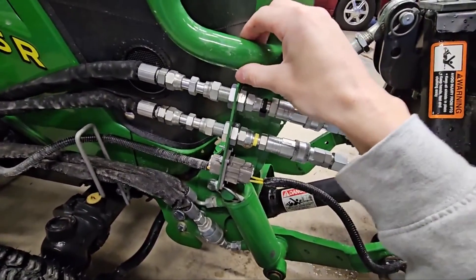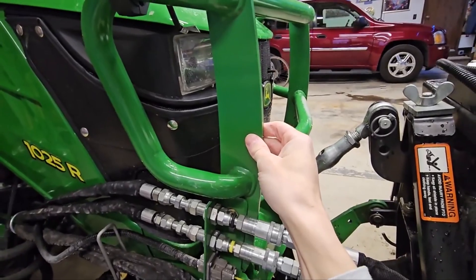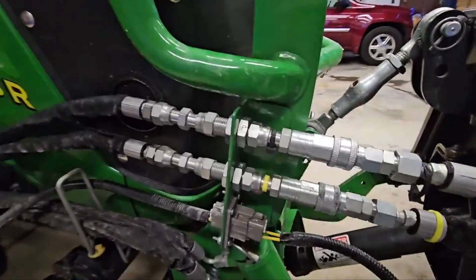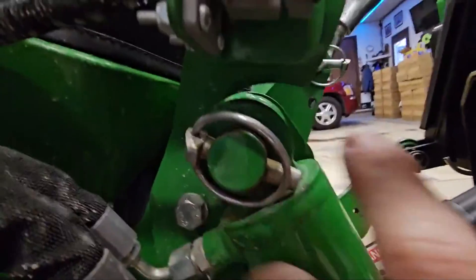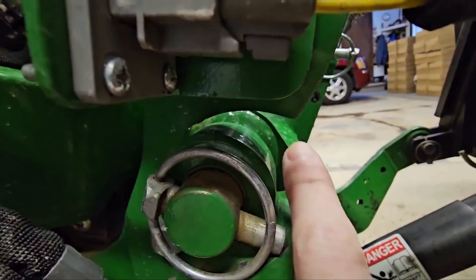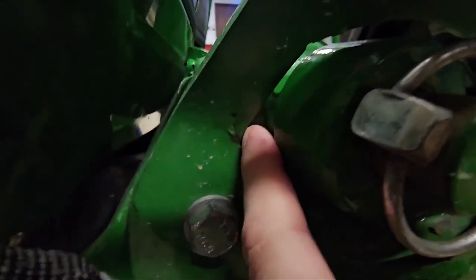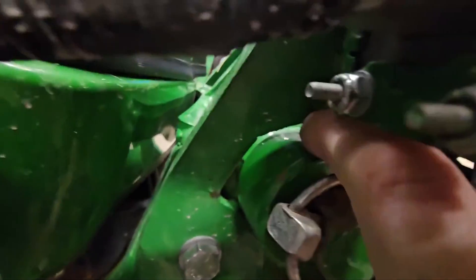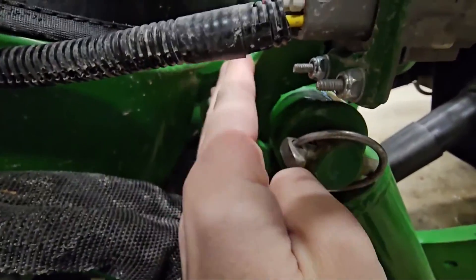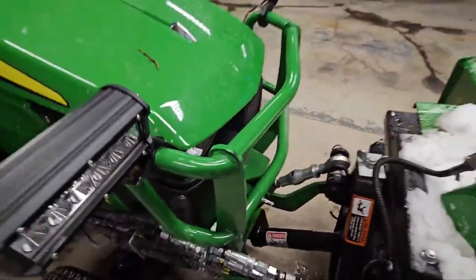What I did is I zip tied them up here. One of the other things you'll need is this brush guard. They claim you cannot put this brush guard on with the front three-point hitch, which is true — you can't put it on without modifying this brush guard. If you try to put it on, it'll actually interfere with this hydraulic cylinder. What I did is I just took the torch plasma cutter and cut around that cylinder and notched out my brush guard.